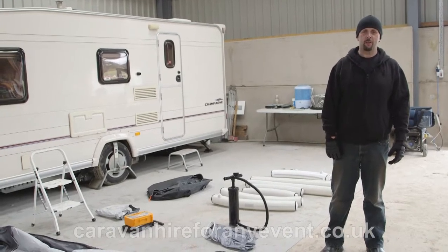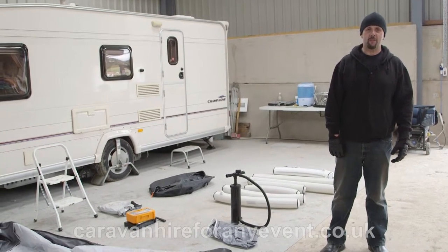Hi, this is an instructional video on how to set up an inflatable awning.